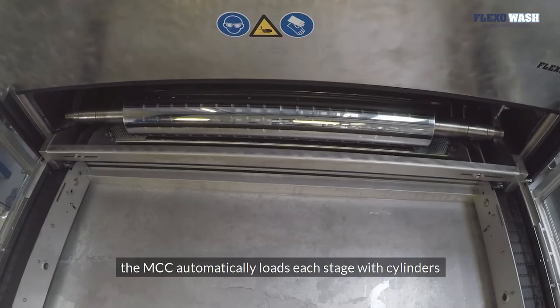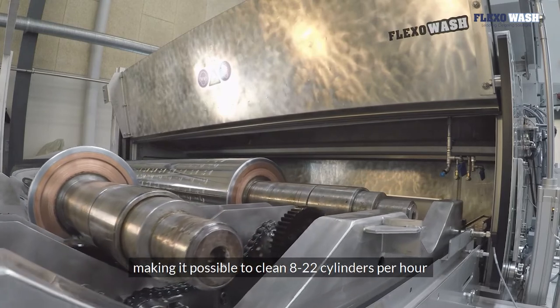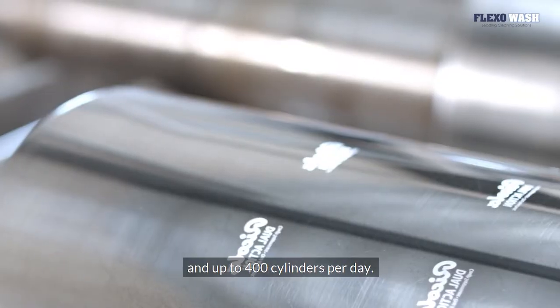Based on a conveyor principle, the MCC automatically loads each stage with cylinders, making it possible to clean 8 to 22 cylinders per hour and up to 400 cylinders per day.